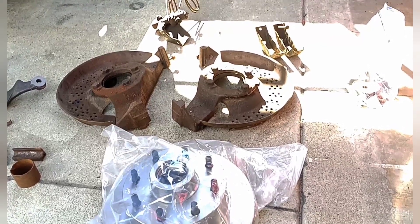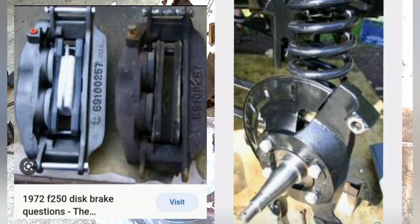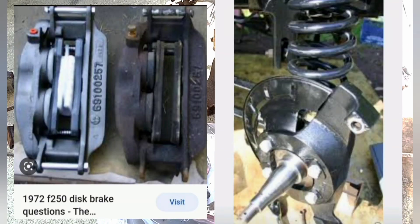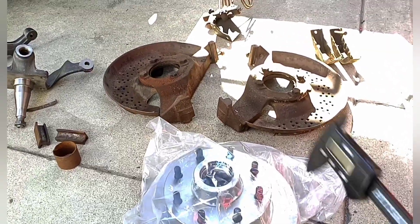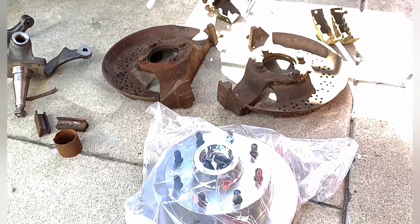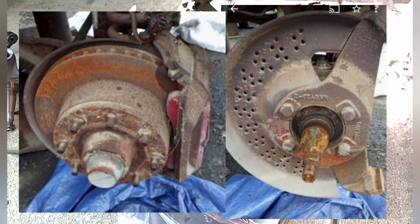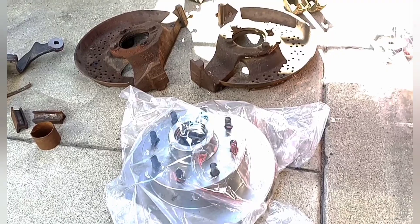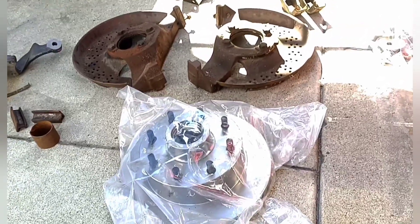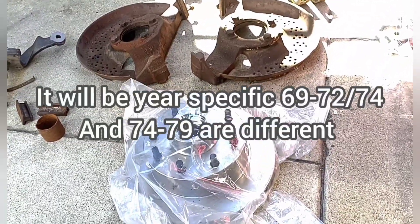There are two different styles. You have the early style that has the pins in it — I'm going to put a picture in there. If you have that style, you have to use that backing plate, which is a little bit different. But this backing plate with the little wedges where you just snap it in is exclusive for these. The rotors are a different size — they're a little bit smaller. With all the research I've done, they're not the same diameter, so if you use this backing plate you need to use this size rotor.